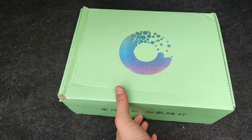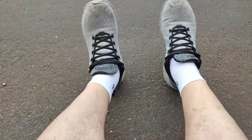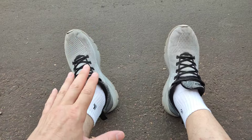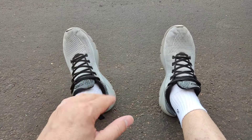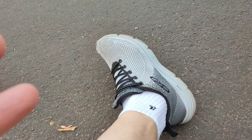Vamos lá, pessoal, pegar o Braba aqui para iniciar essa atividade. Olha, galera — eu vim com esse tênis que é o meu antigo tênis. Na verdade, ainda é o atual, vai ser meu antigo daqui a pouco. Esse aqui é o tênis que eu uso há uns dois anos para correr, fazer qualquer atividade — é um tênis da Olympus.